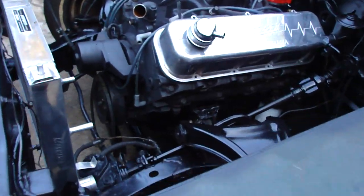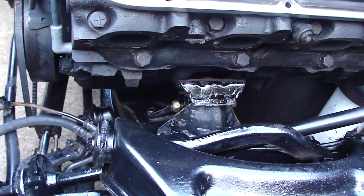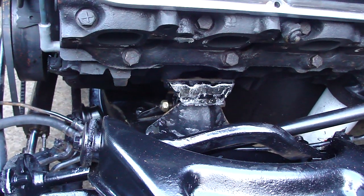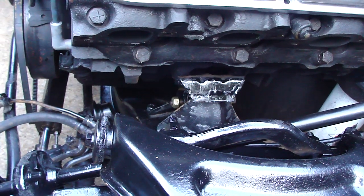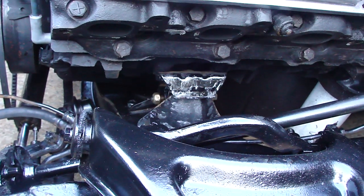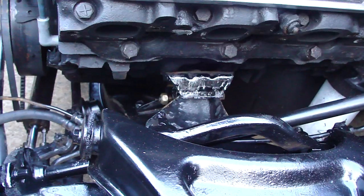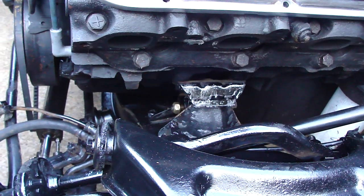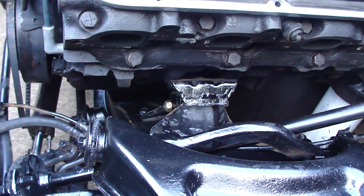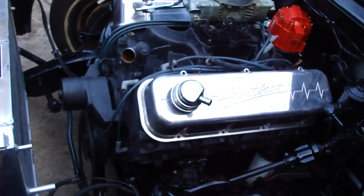But as you can see, 327 frame mounts and motor mounts work in these Chevy Impalas — I don't know, 62, 64. Going from a 327 or 283 to a 454, I didn't change a damn thing. That's what I love about Chevrolet, baby.